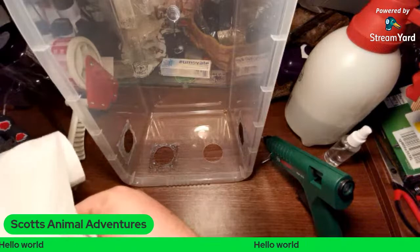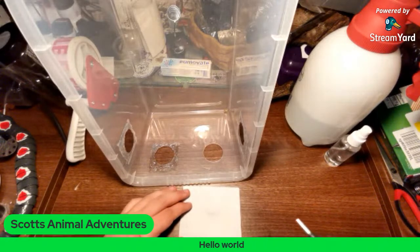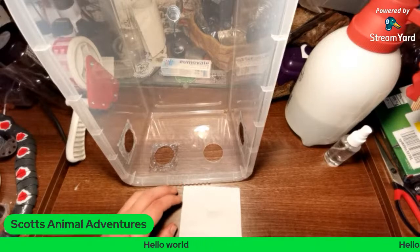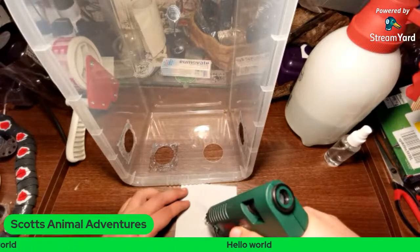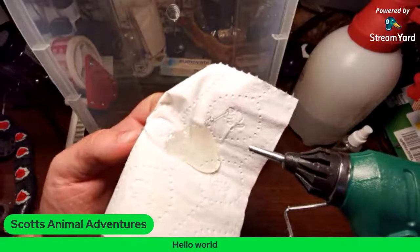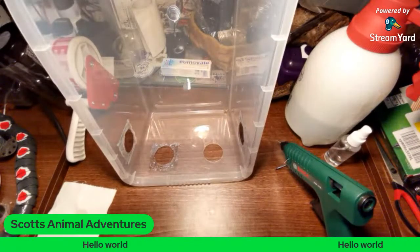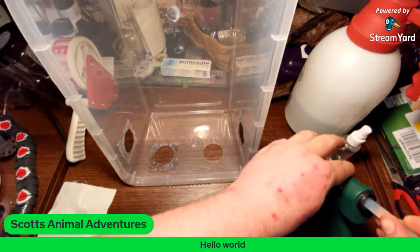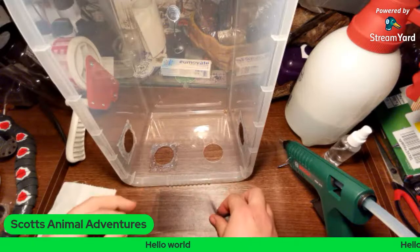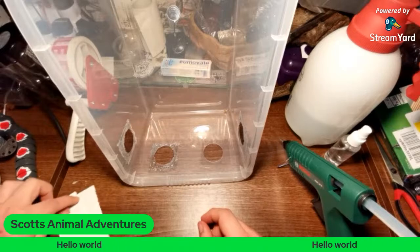I keep a couple of rolls of toilet roll just for little bits like wiping insect gunk if I have to cut a mealworm for a pre-kill. You can see this just pumps out the glue really fast, and without burning myself there's a lot there. I'll leave that to dry. Try not to put my hand on it on the stream — don't want to get banned for colorful language.